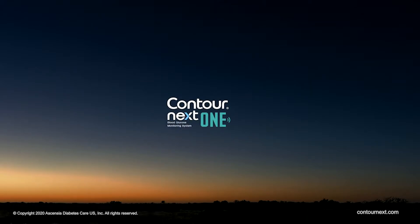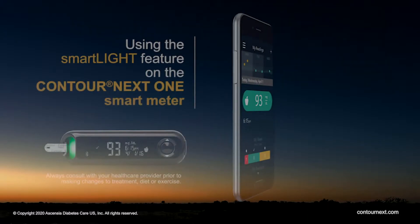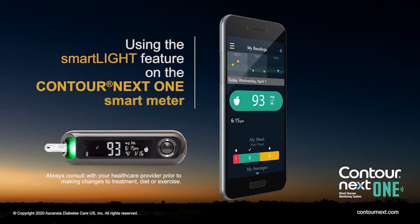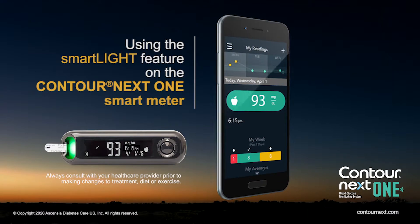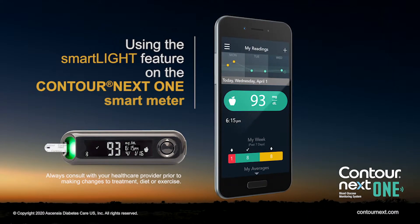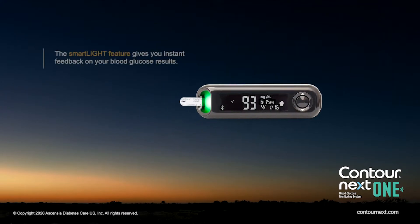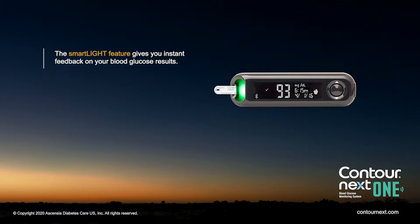ContourNextOne Blood Glucose Monitoring System. This video will show you how to use the SmartLight feature on the ContourNextOne smart meter. The SmartLight feature gives you instant feedback on your blood glucose results.